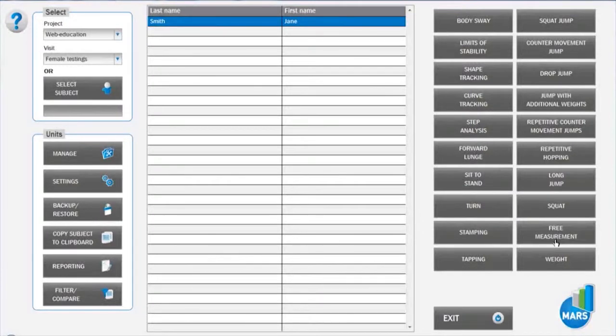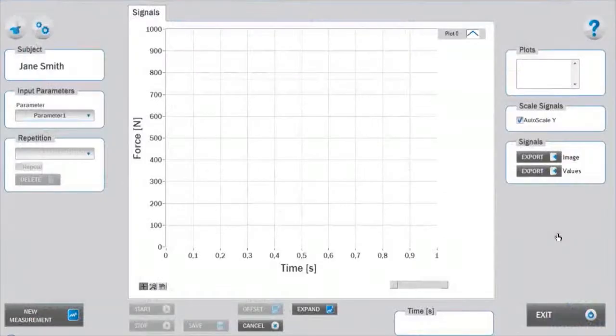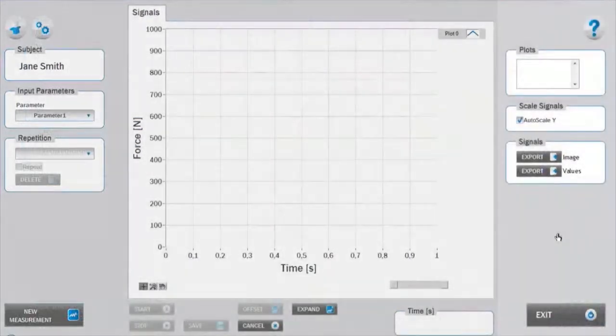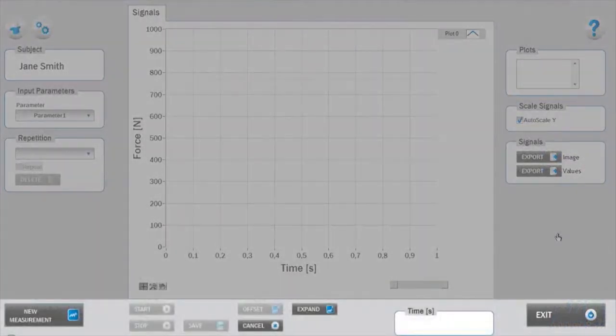The free measurement test module can be entered by clicking on the free measurement button in the main window. As with the organization of all MARS test modules, the interface is divided into a left setup panel, right analysis panel, bottom measurement panel, and central signals area.